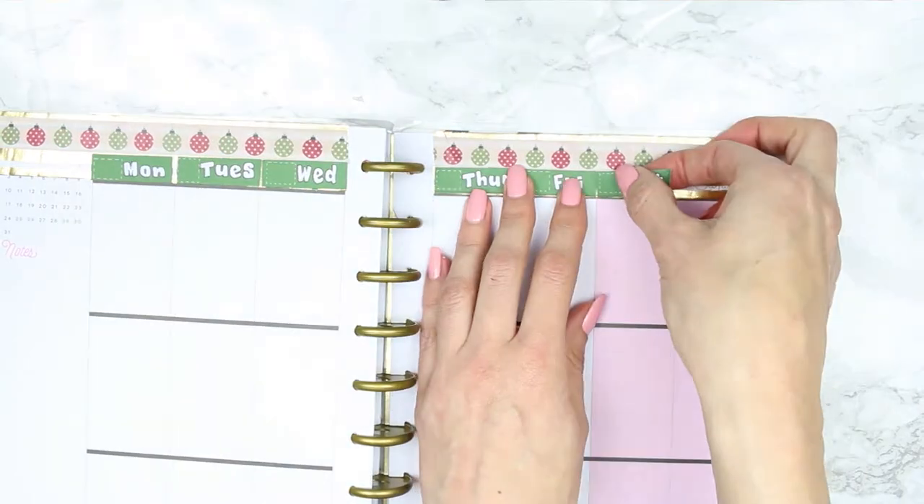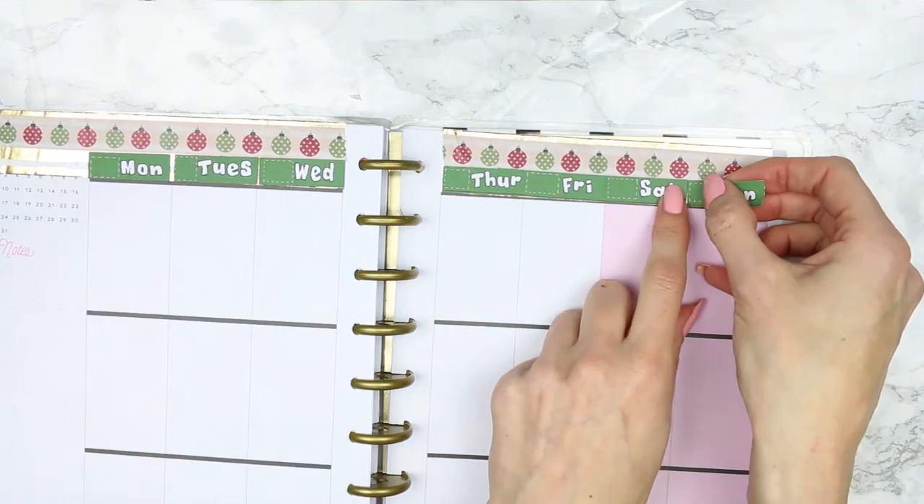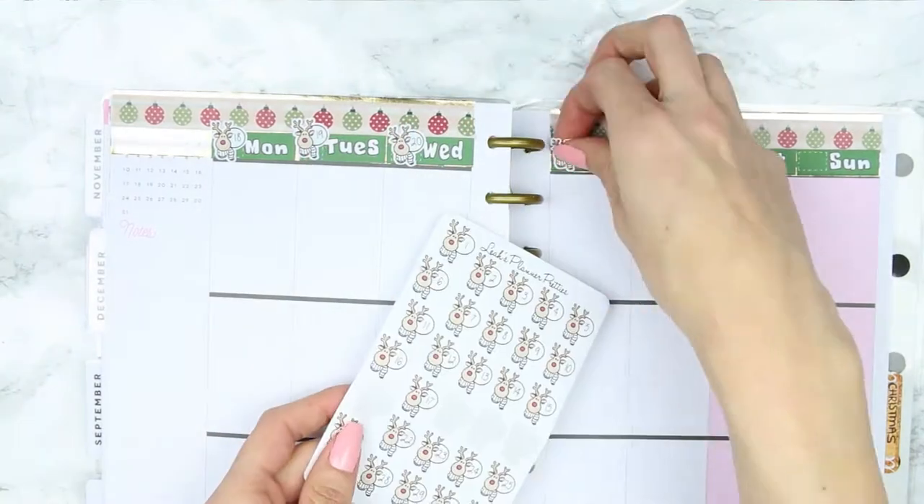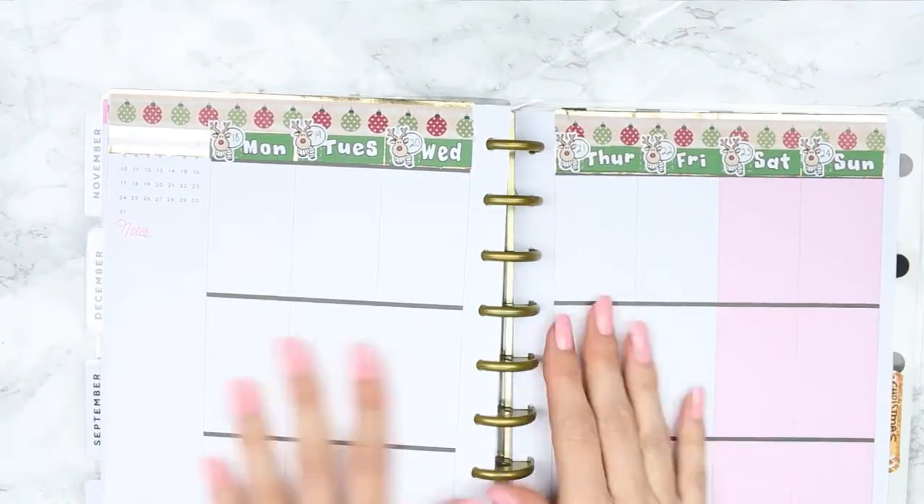I'm putting the date covers along the top and then using the date dots from Leah's Planner Pretties — that's really hard to say — along the top as well.